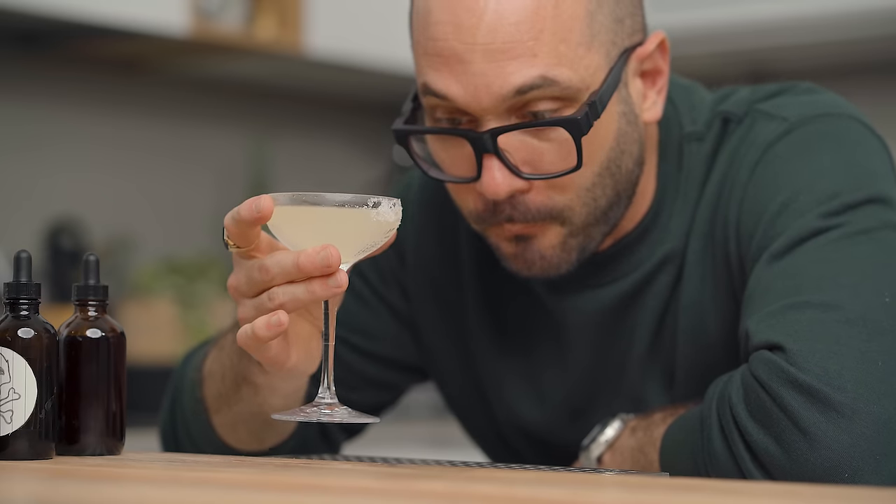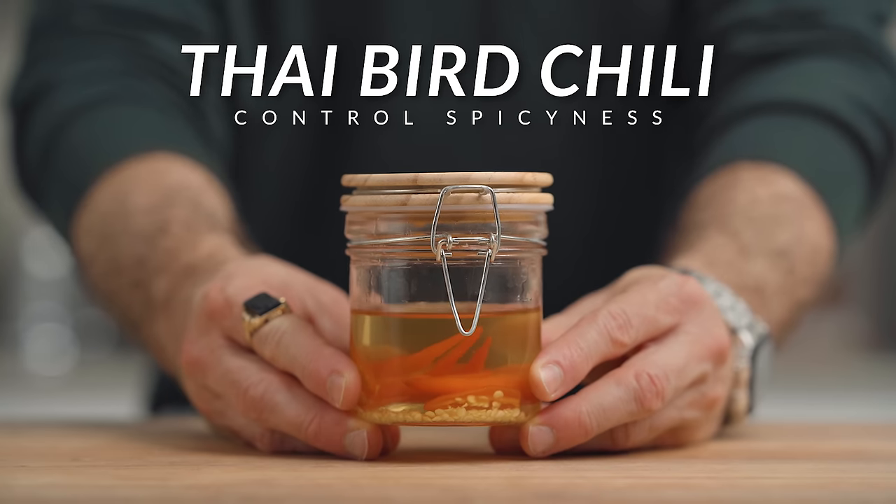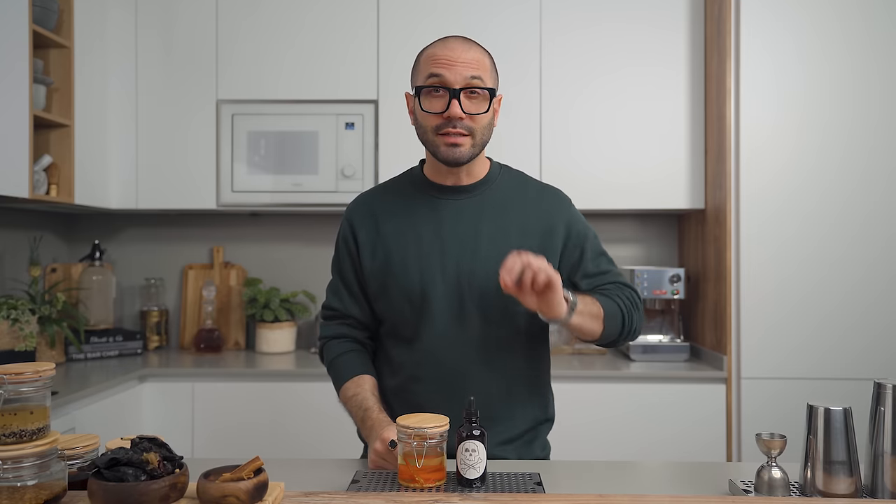For example, want to make a Penicillin and already have a honey syrup in your fridge? Use your ginger tincture. Want a different kind of old-fashioned? Use a cardamom tincture. Want a spicy margarita? Use your spicy tincture. And that's point number two: incorporating spicy flavors in a cocktail can be very tricky. Muddling a hot pepper in a shaker can yield very different results each time, depending on the spiciness of the pepper and how hard you muddle. In terms of consistency, it's not reliable — that's when I love to use a spicy tincture.